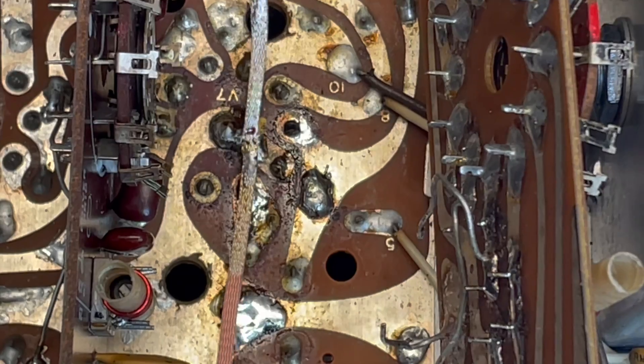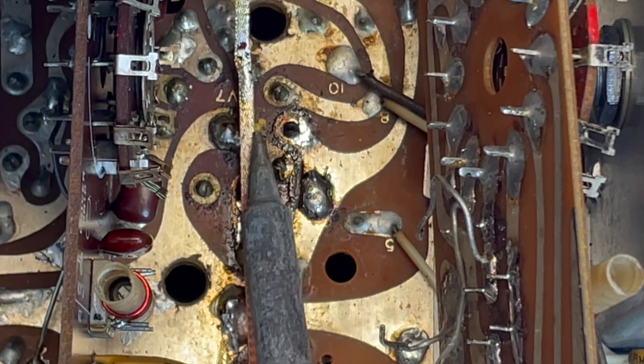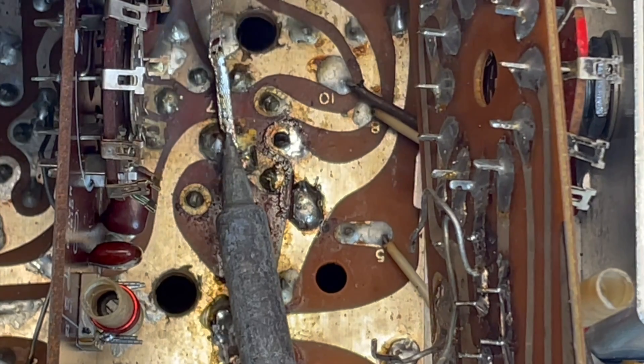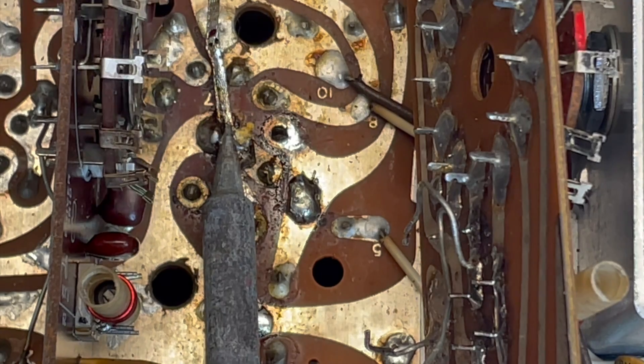We're going to have to use probably two feet of this stuff, especially right here around the center pin, the ground pin of the tube socket.